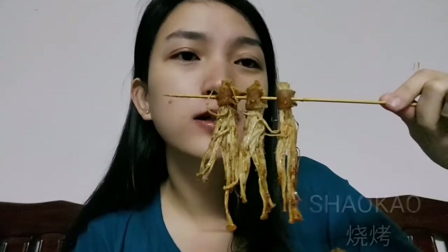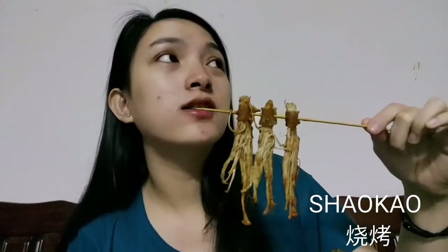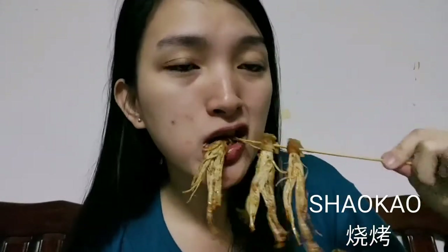Next we have enoki mushroom — pretty good. Then we have toujiao, the green long beans. It's rare to see this in shaokao as well.